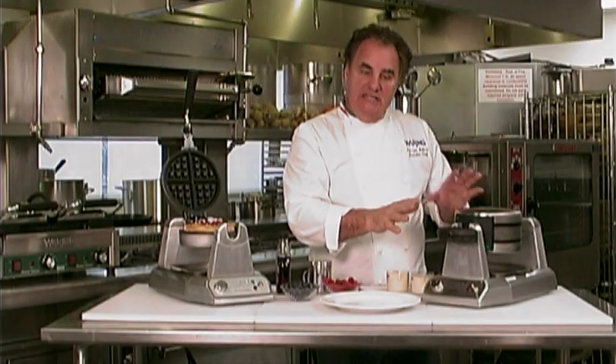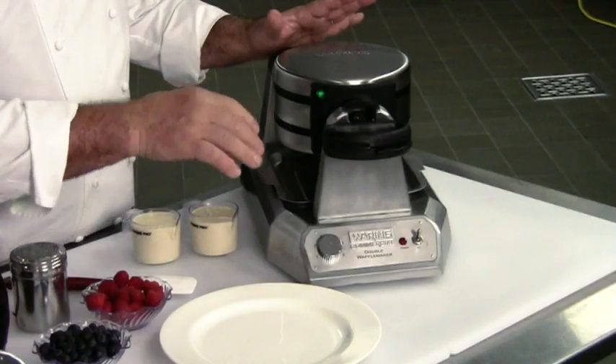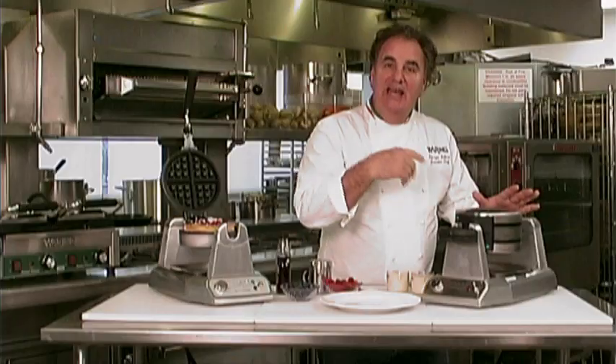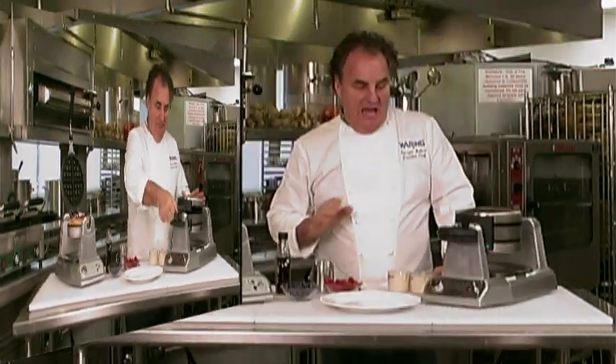The way it works is, when you turn it on, it will beep when it's ready. You pour the batter in, and it will beep when it's ready to eat. So beep when it's ready to cook, beep when it's ready to eat. And now we're going to make two waffles at the same time.